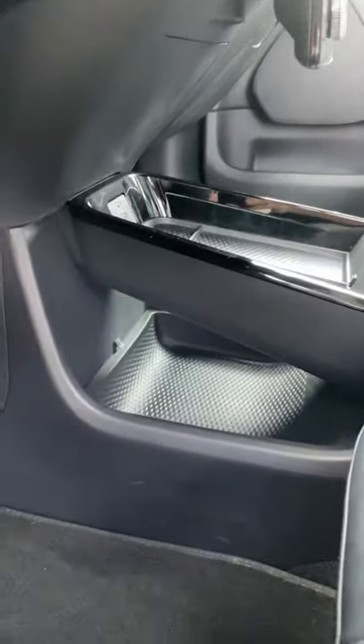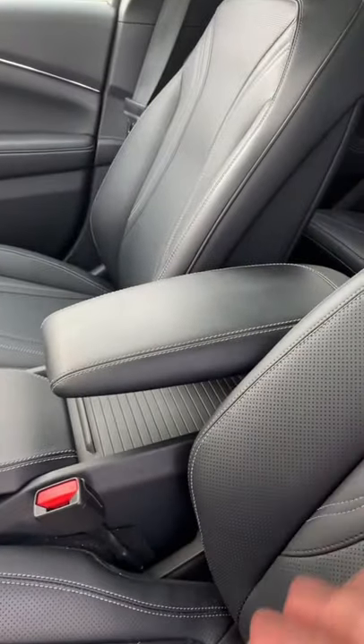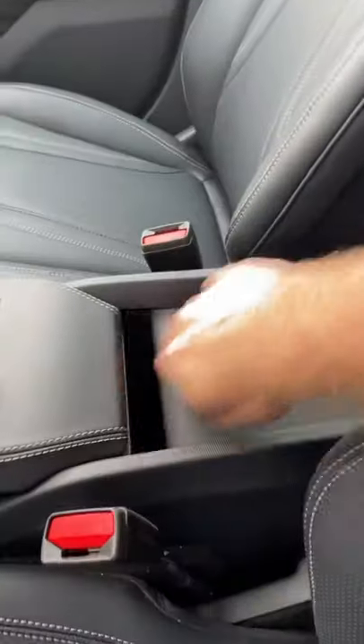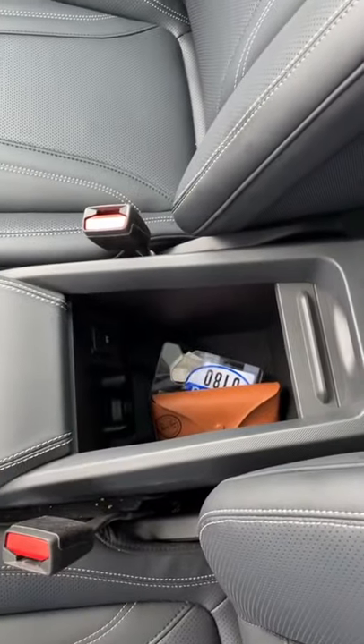Since there's no transmission, there's also a lower storage area right beneath it. You also get a really nice center storage area — you can move this armrest up so you can push your handbag right there, and there's more storage when you open up this container.